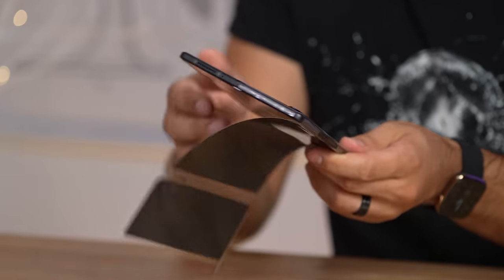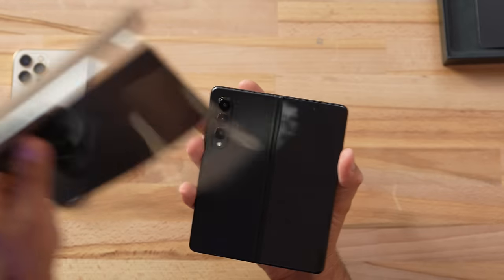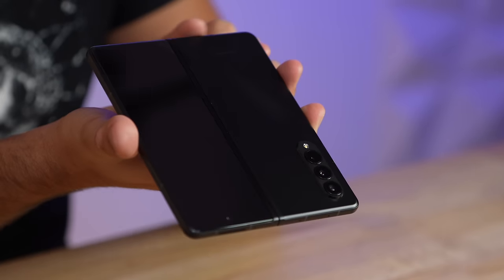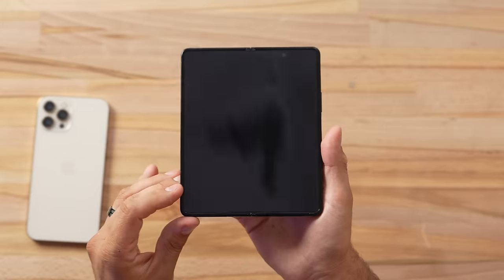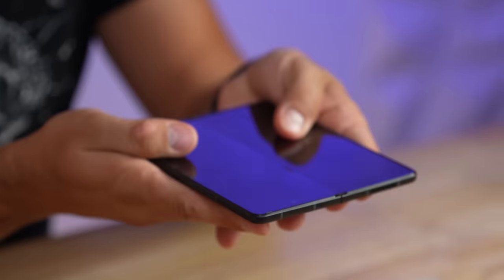I love the all-black look. Wow, this thing is thinner than I expected, which is good since we're going to have to fold it. Looking on this side, you can clearly see this is not glass — or at least the coating on top — and that fold is very noticeable. But let's go ahead and try to fold this for the first time.